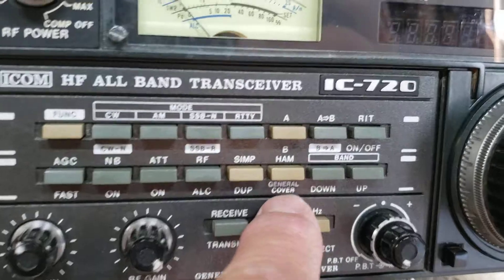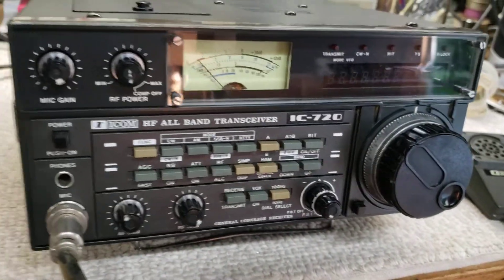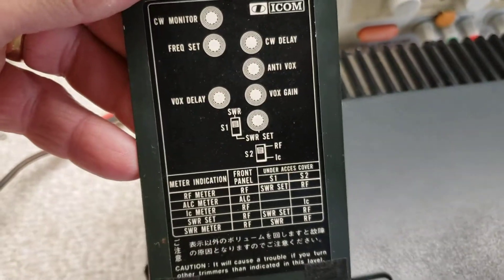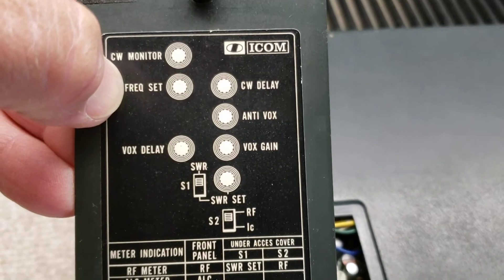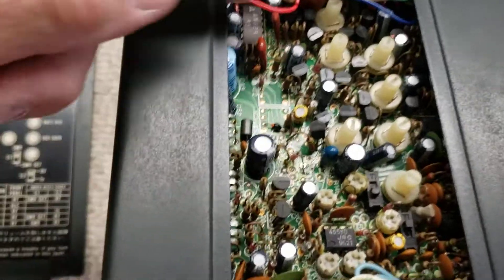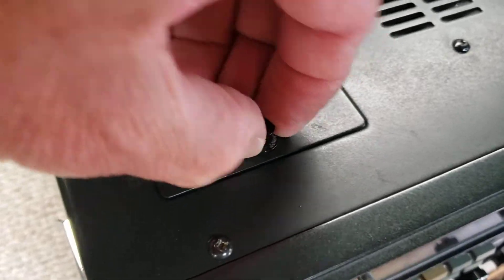It also has general coverage receive so you can listen to a lot of cool shortwave stations. There are some adjustments up top with a little legend inside that tells you what's what. The CW monitor controls how loud your CW sidetone is. The frequency set pot is a neat feature on this radio — what it allows you to do is dial in your frequency display to match the actual operating frequency.